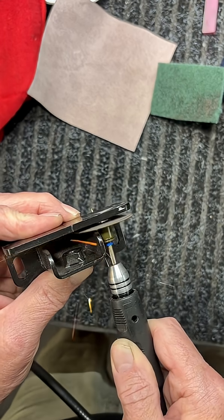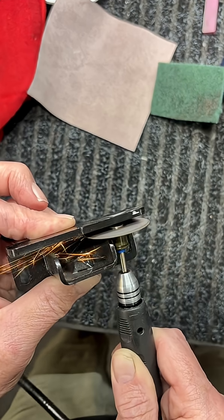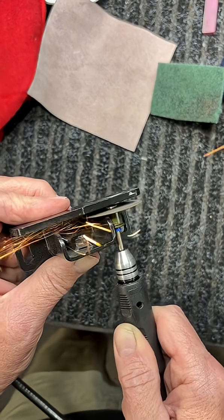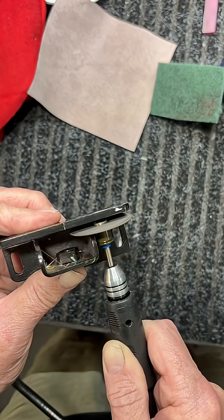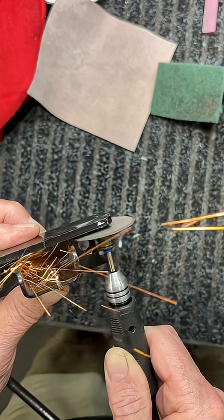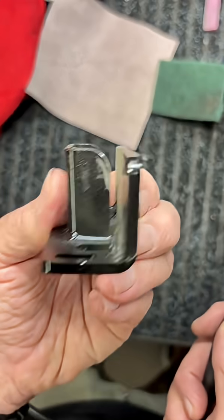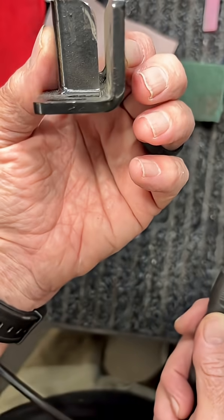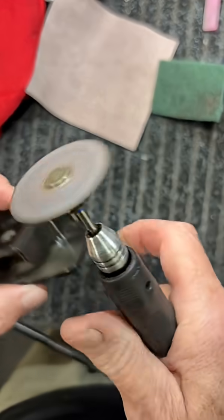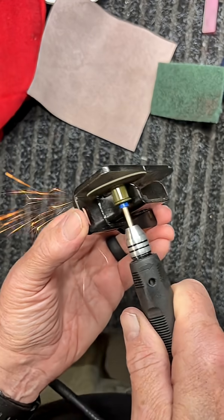I'm going to finish cutting that weld. We're almost there. Let's do this side now. I can't get into that side very well.